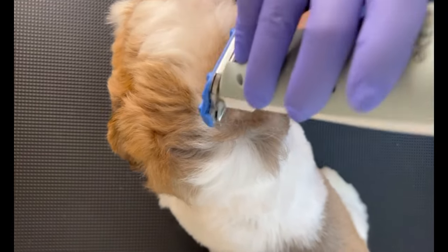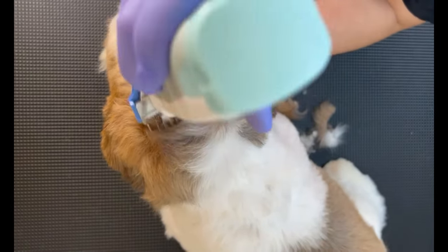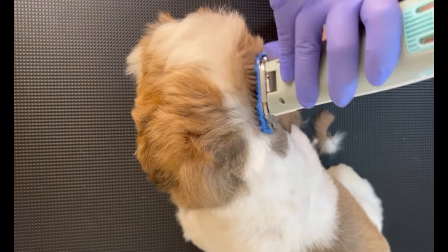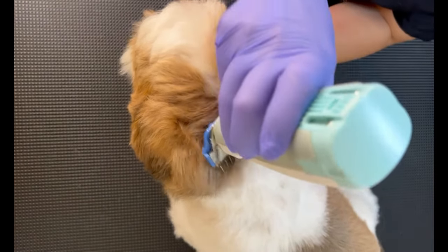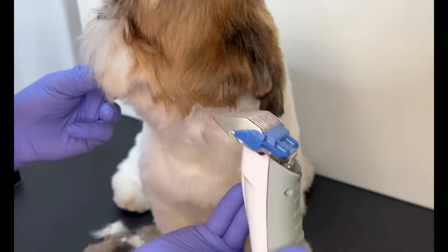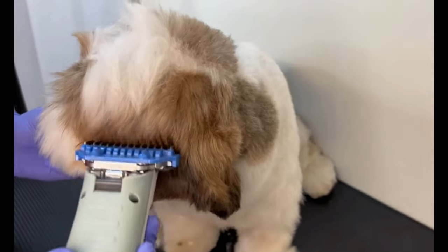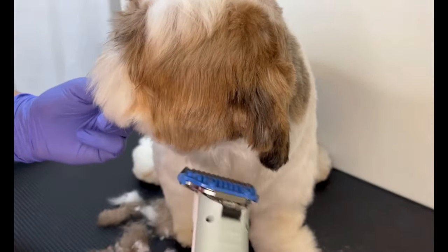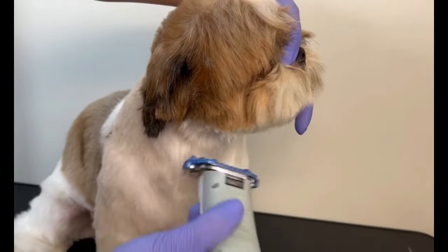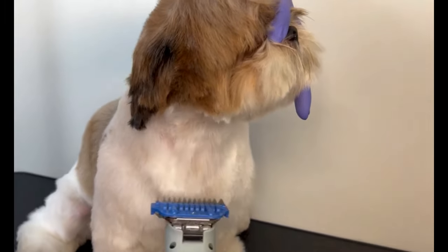You guys always ask me how to do the back of their head — here it is. You're going to start by localizing the middle of their skull up until the beginning of the ear insertion, and then I go blending on the sides just like I do on the cheeks. I take the clipper carefully without going too deep on the neck and take off the volume, so when I'm grooming with the shears I don't have to worry about removing a lot of excess.